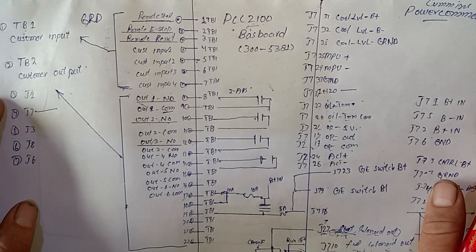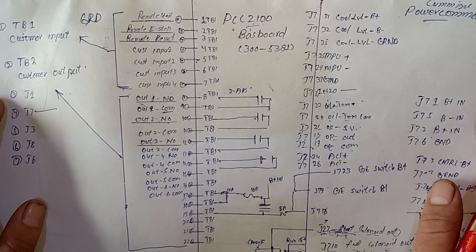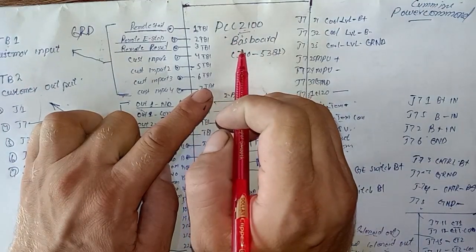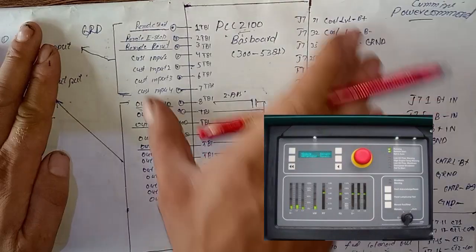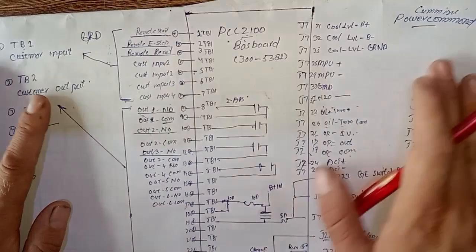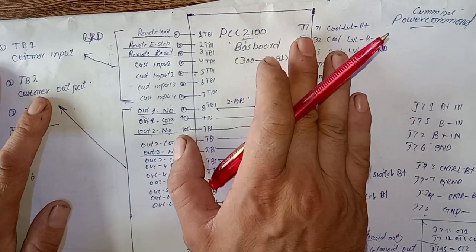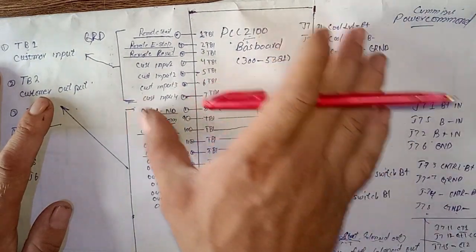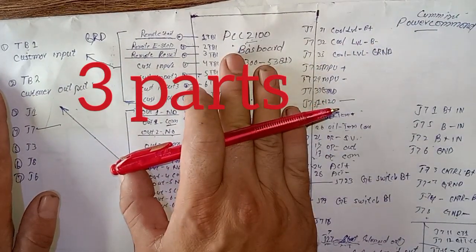Hi and Assalamu Alaikum, welcome back once again to Technology Information Channel. Today we are going to explain and cover the Cummins Power Command PCC 2100 series baseboard complete wiring and all connectors wiring explanation. This is the Cummins Power Command controller used for Cummins generator starting. We are not able to cover this complete wiring diagram in one video, so we have divided it into three videos.